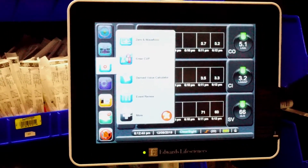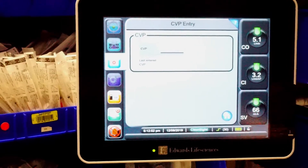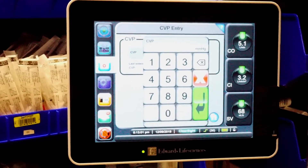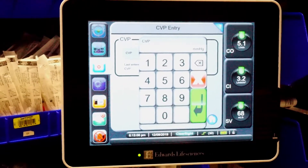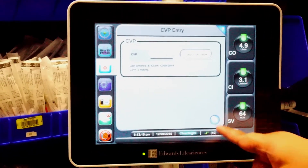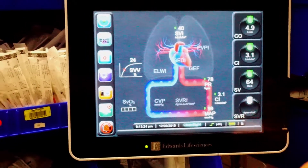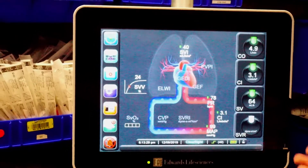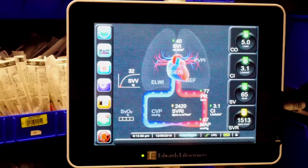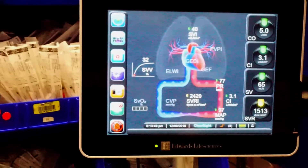Our patient does not have CVP — we cannot measure CVP non-invasively with this machine; we'd need a CVP setup. However, you can enter an estimated CVP value based on your assessment of whether the patient is overloaded or underloaded. For example, with this patient I'd estimate she's dry based on her stroke volume and Frank Starling curve, so I'll enter a value of two. You need CVP to calculate SVR, and once entered, the machine will show the patient's SVR.